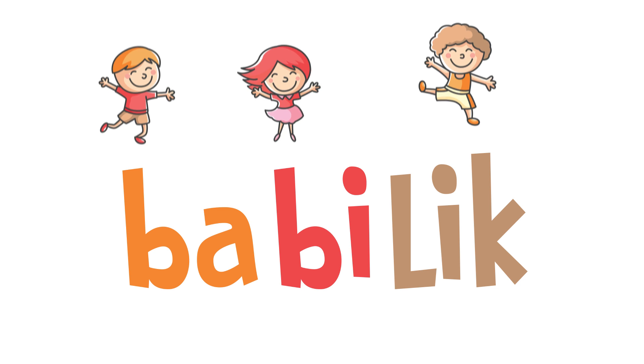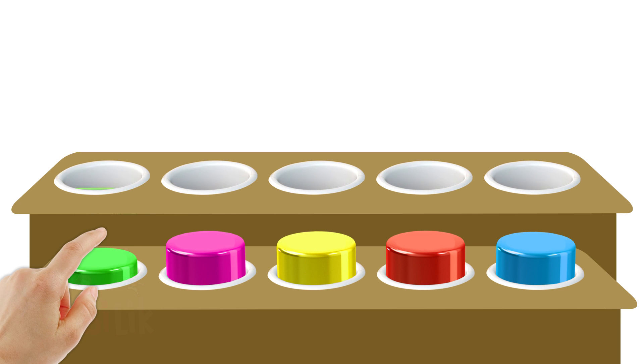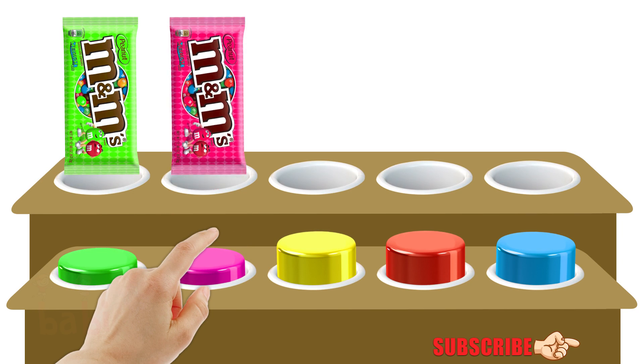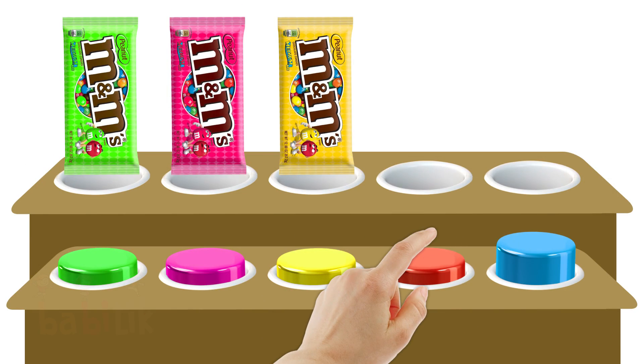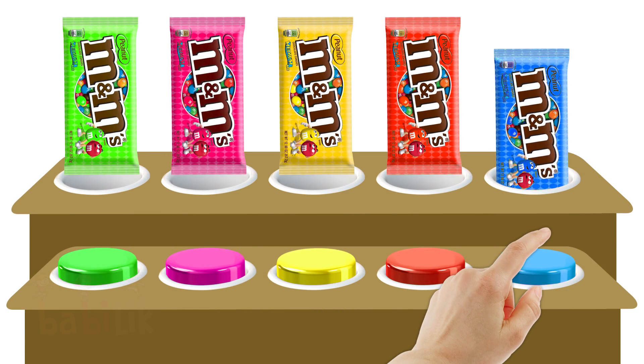Baby Nike! Green. Pink. Yellow. Red. Blue.